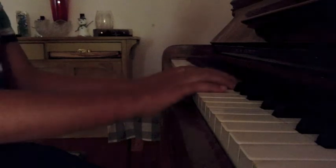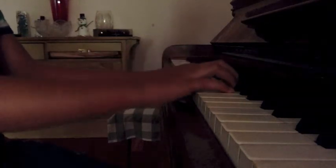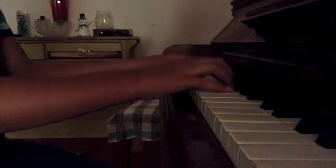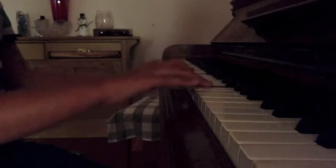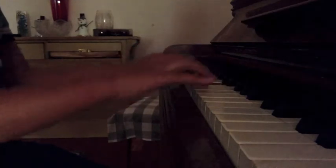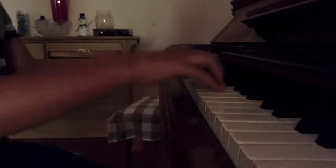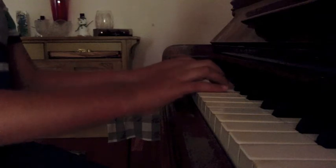Now I'm playing it an octave lower than you really should, but that's only so you can see well. Start on C — start with your thumb and your pinky finger. So that's the first exercise you really need to work on. I'll do it one more time — make sure you're relaxed.